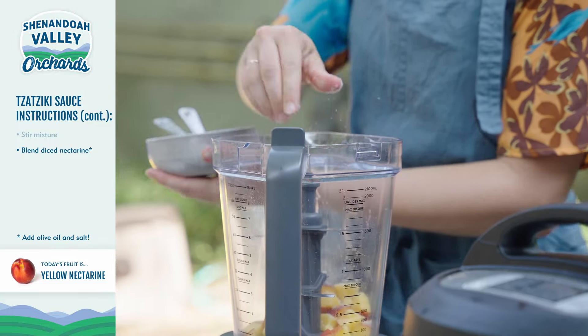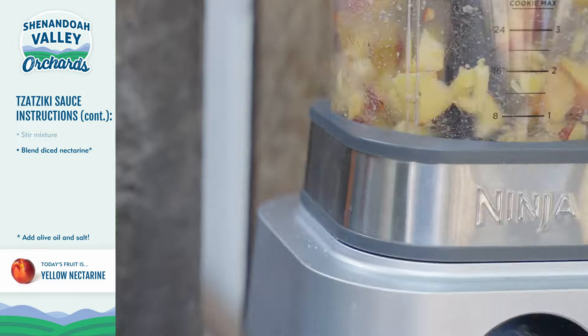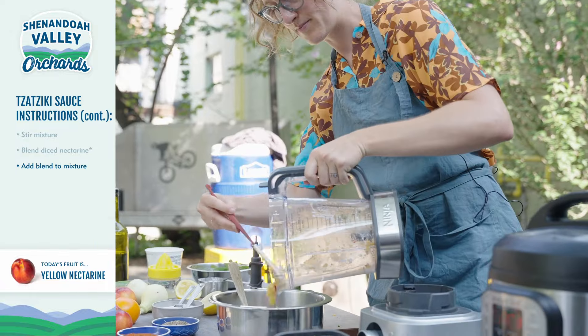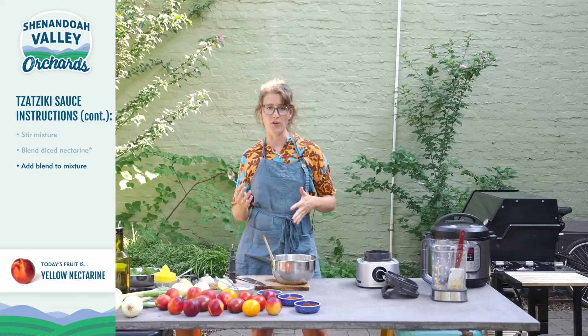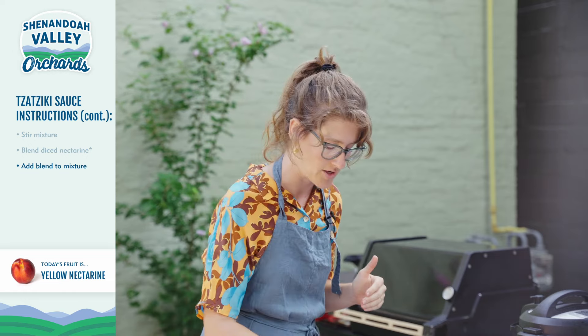And also just a little bit of salt. Let's get blending. We want to do a little taste test to make sure that our ratio of lemon juice and salt is nicely balanced with our nectarines and yogurt and mint.